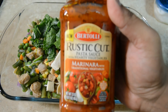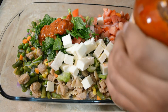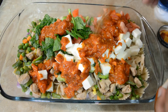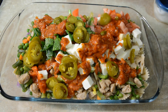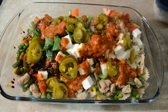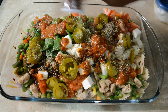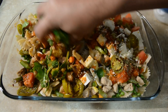We add salt as per taste. This is a marinara pasta sauce, so now we add 5-6 teaspoons of it. The pasta has already been boiled so we don't need too much sauce, but you can always use pasta sauce as per your taste. We add jalapeños to give it even better flavor, then sprinkle Italian seasoning.